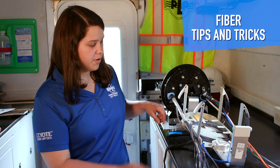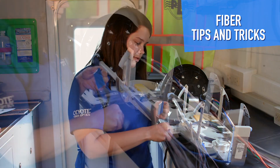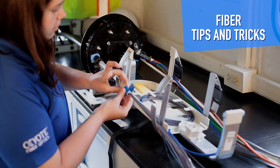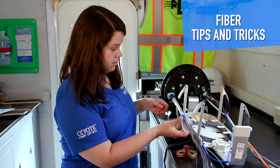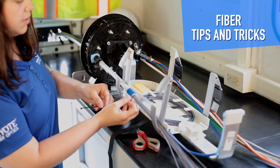Next step is to secure the breakout housing to the unitube. Wrap the unitube with felt. Once the felt is on the unitube, place the housing and secure with a zip tie.